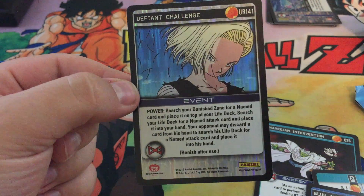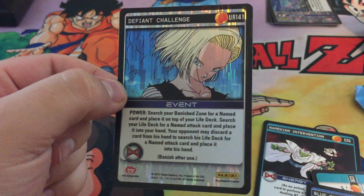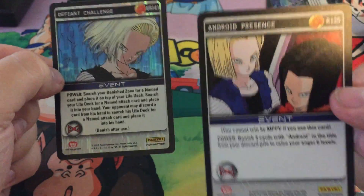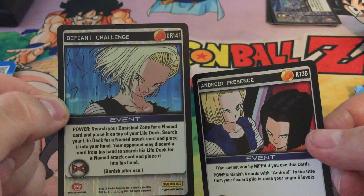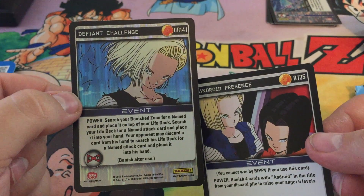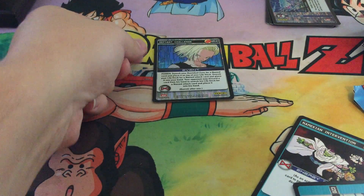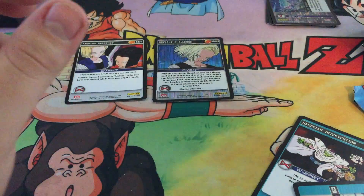Oh man, that is pretty! Finally, I opened up an ultra rare on a YouTube video for Dragon Ball. That makes me excited. I don't even care what's in this last pack now. We got the rare Android Presents and then we have the Defiant Challenge ultra rare — that's what the UR means up there, is ultra rare. I think there's three in this set. I might have all three of them now, or maybe there's four and I'm missing one.